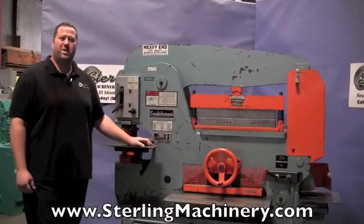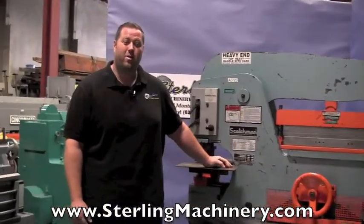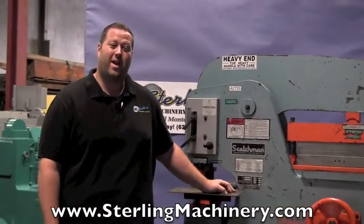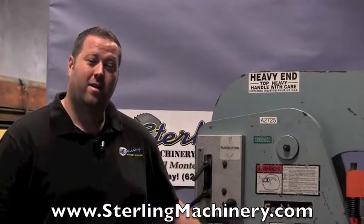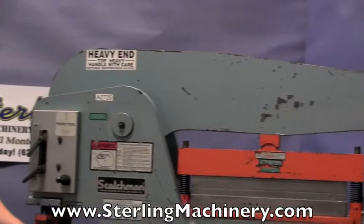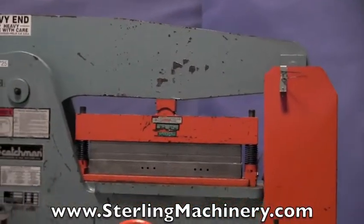Hi, I'm Adam Mattis with Sterling Machinery Exchange here in South El Monte, California. We're just 20 minutes east of Los Angeles, California with over 2,000 new and used machine tools in stock such as press brakes, shears, grinders, lathes, saws, plate rolls, and much more.